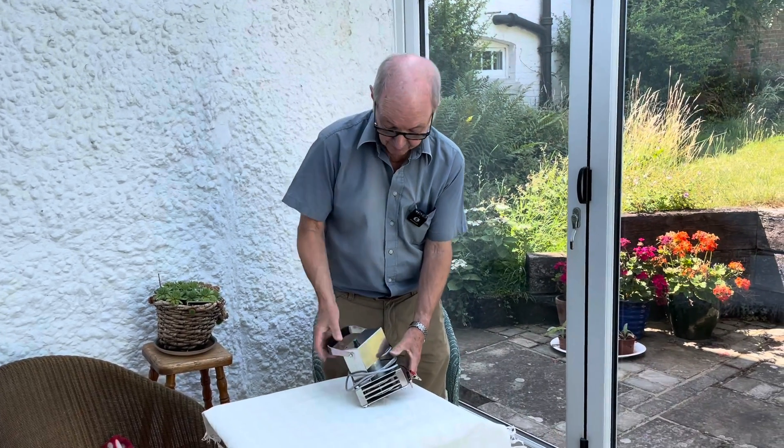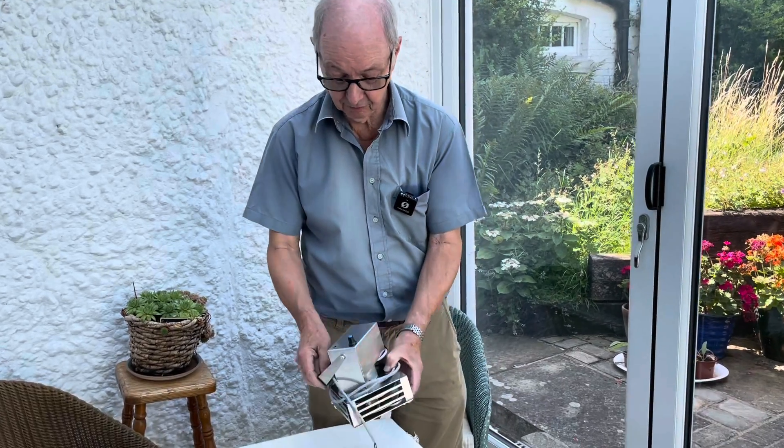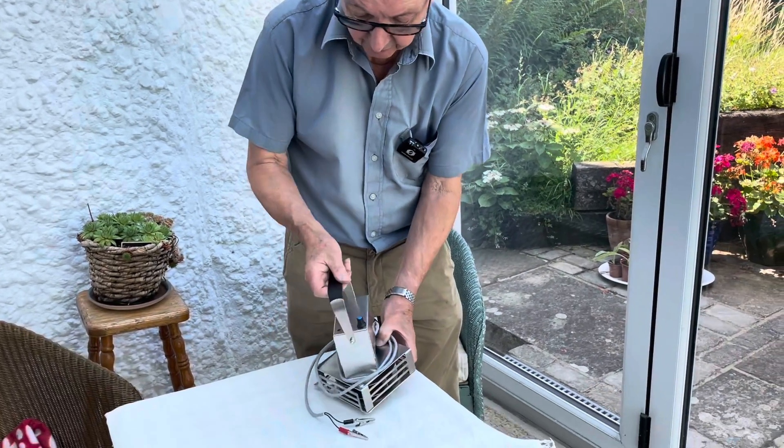Today we're having a look at the Mextract Superior Blower. It's quite lightweight and compact and has a handle that folds away.